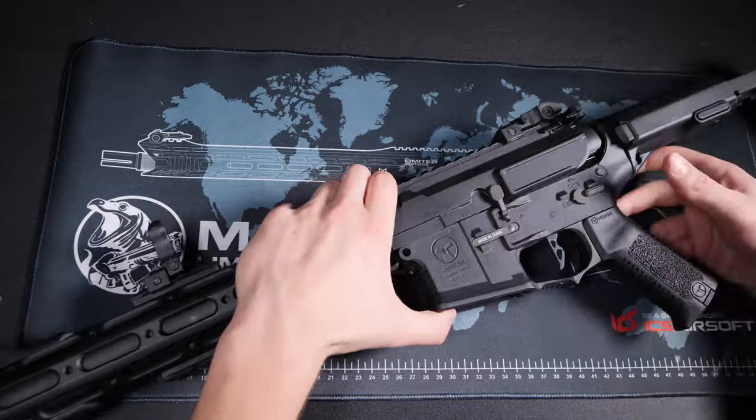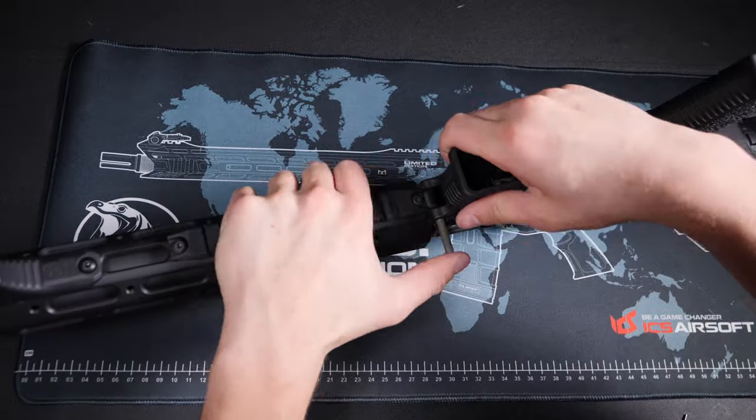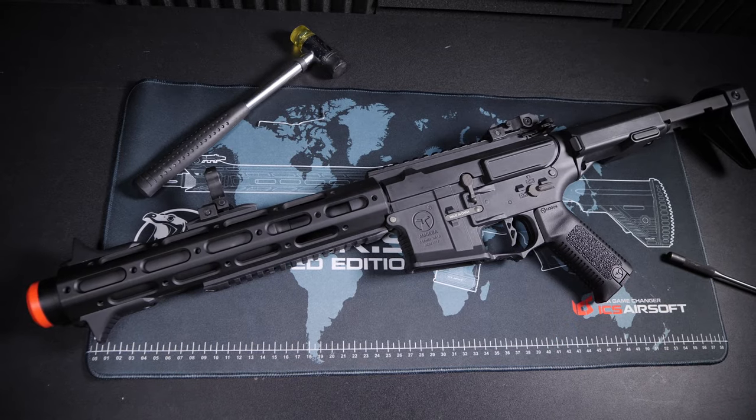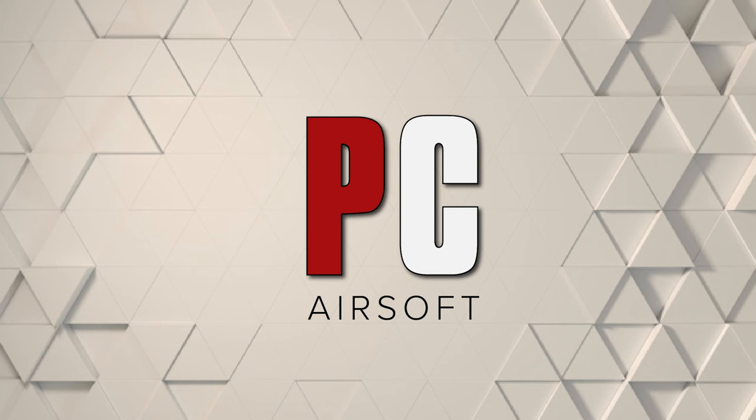So I hope that was helpful for some of you newer AEG techs. Thanks for checking out the video, and as always feel free to like, comment, and subscribe for more. I'll catch you guys in the next one. Bye!